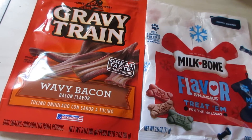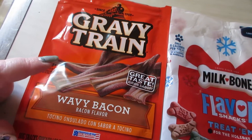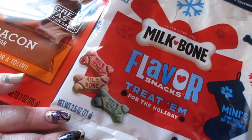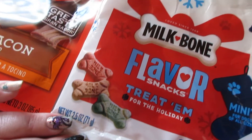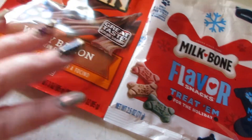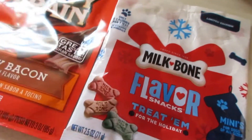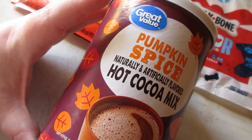Sometimes I like to talk about random household items that people don't often mention. We got these Wavy Bacon Gravy treats from the Dollar Tree for Oscar and he really enjoyed them. He also really enjoyed the Milk-Bone flavor treats — these were a limited edition Christmas item, super fun, and very small, perfect for small dogs.